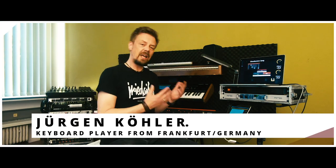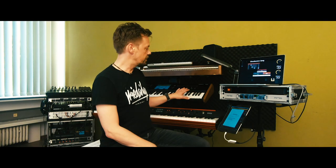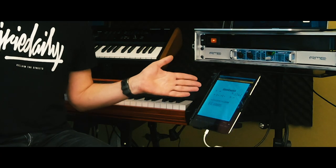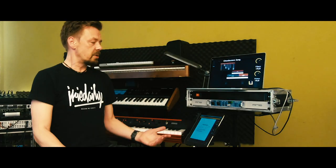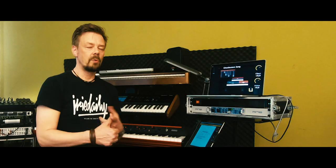Hello, welcome back to my studio. Today you can see my live setup from the stage: the Kronos, the SV1, the iPad with the Kronos remote app, my MacBook with MainStage, and my RME Fireface sound card. That's my setup from the stage, and today I'm going to show you how I connect all those instruments and the computer with audio and MIDI.